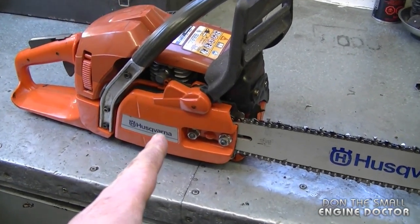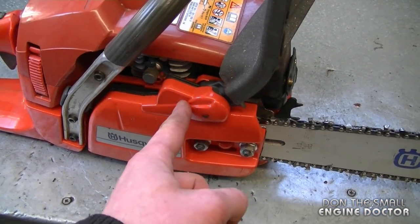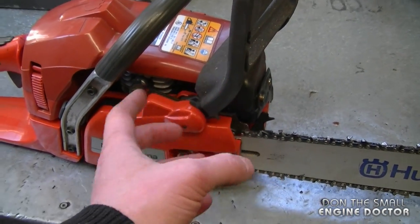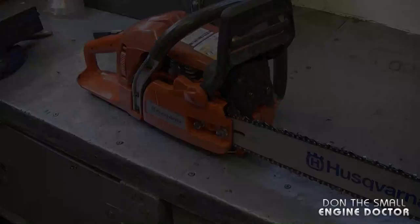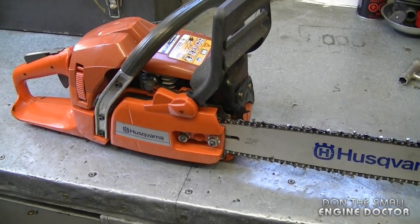Here's a 350 Husqvarna chainsaw. Here's the clutch cover, and part of the brake assembly is built into this cover. Sometimes people take this cover off and the brake is engaged, then they cannot reinstall it. Today I'll be showing how to make a tool to disengage it once you have the cover removed.